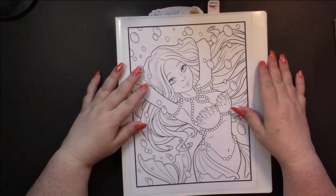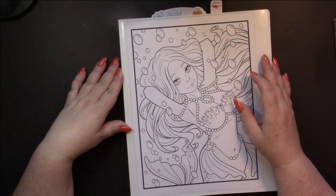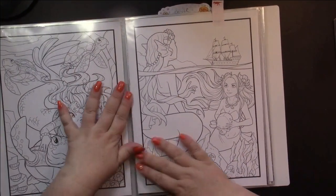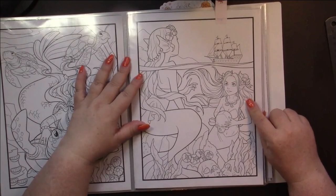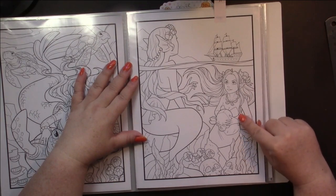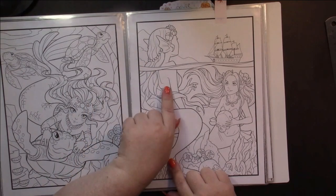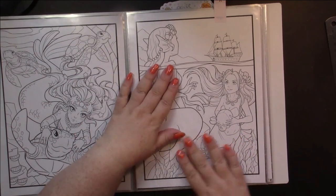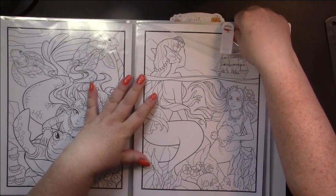As I was putting this into the binder - because I took the pages out of the fantasy collection - I was looking at the pictures to see which one I would do for my fire and ice picture. This is the one I chose because it seemed appropriate: on this side we have a little mermaid who looks kind of vicious with a skull in her hand, and down below her are two more skulls. I think this is the fire side and this is the ice side, so that's the way we're going to do it.